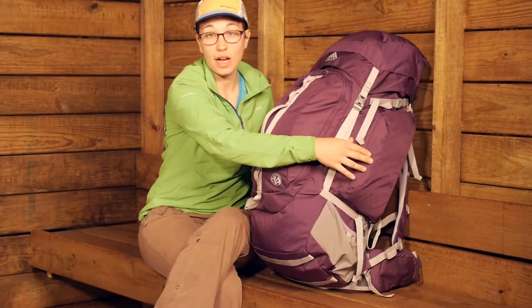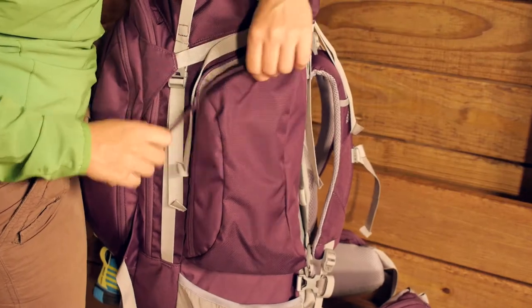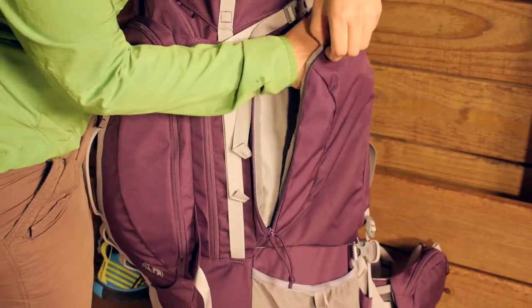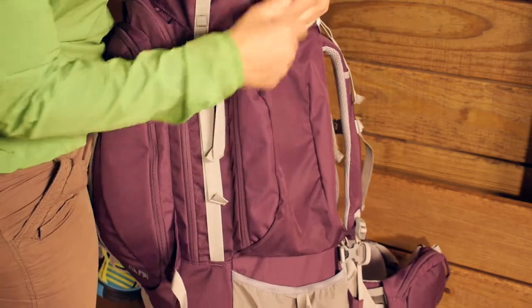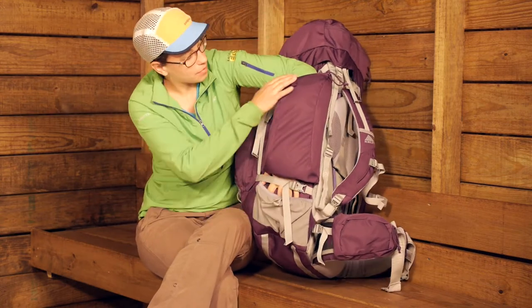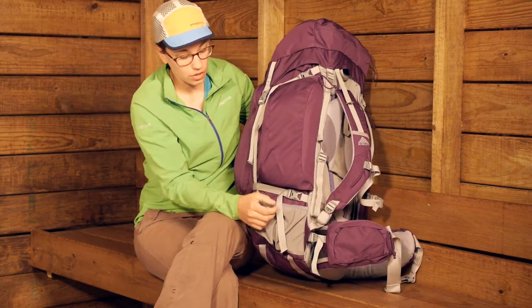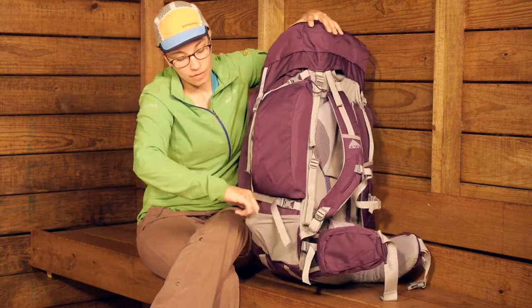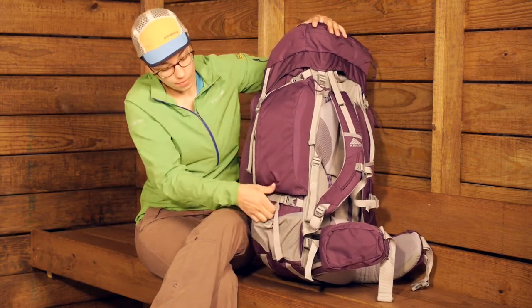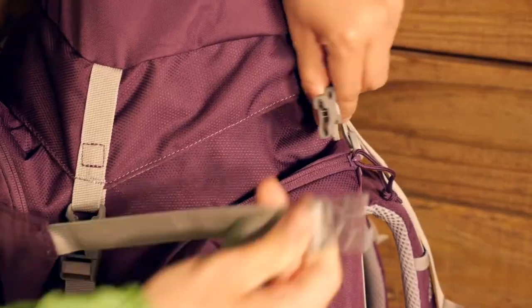There are two additional zippered pockets here on the sides and these are bellows pockets. So if you don't have them packed out, they cinch down really easily and the zipper runs all the way around the side for really easy access into both sides. This is actually a pass-through pocket — you can put your arm through there, making it a great place for tent poles or something longer to store on the outside of your pack. You have got stretchy pockets on the sides too, so tent poles can rest in that pocket, go through the compression strap and up through the top.